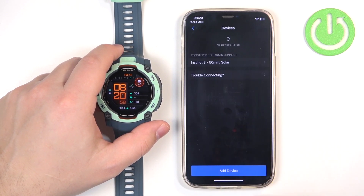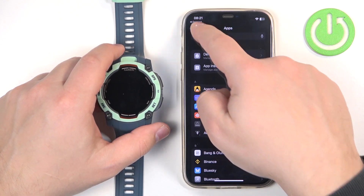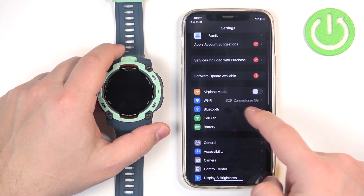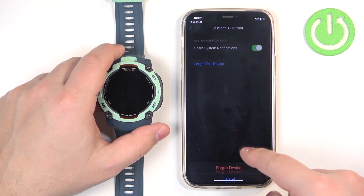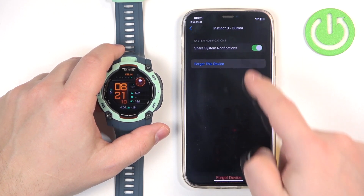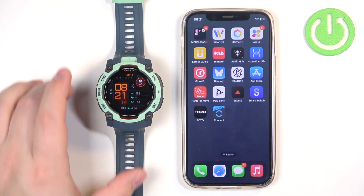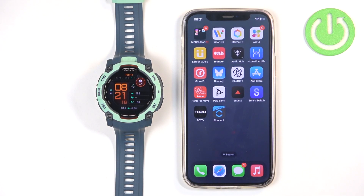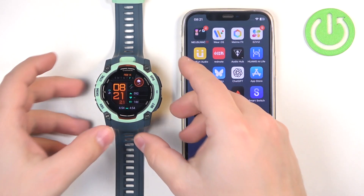Now I'm going to quickly remove it and we're going to pair it through the settings. So if your watch is already set up and you want to pair it with a phone, you need to enter the pairing mode.